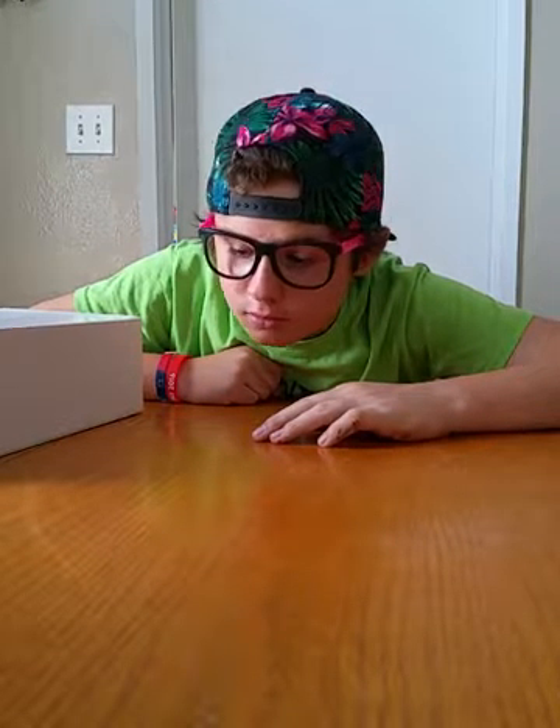It is me, Richie, here. I know I just said my name for the first time. Anyways, guys, today we are doing another unboxing of this white box of mythicality.